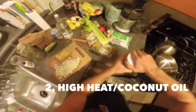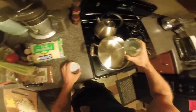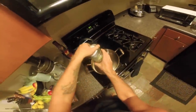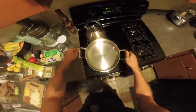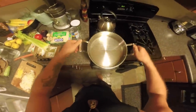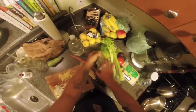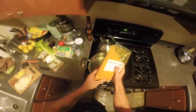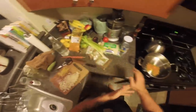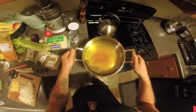Heat up the pan on pretty high heat with coconut oil or ghee. Coconut oil has a nice taste and we're gonna put coconut milk in this anyway. Make sure that oil is hot, then start with turmeric — put a little turmeric in there to start the base. This stuff cures cancer so be generous with it — it's cheap, like two sixty-nine for a bunch.